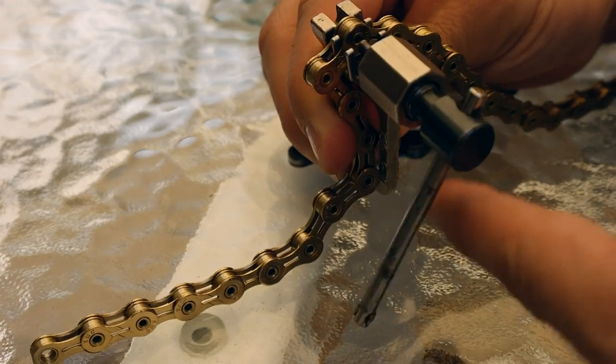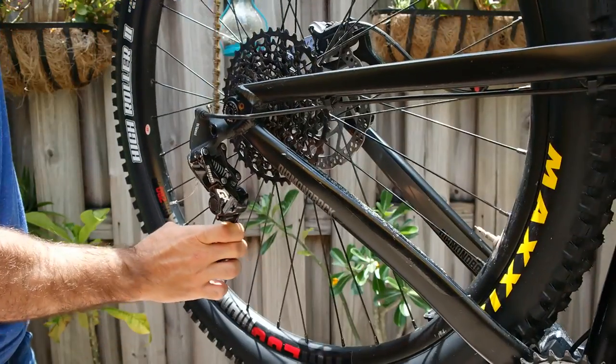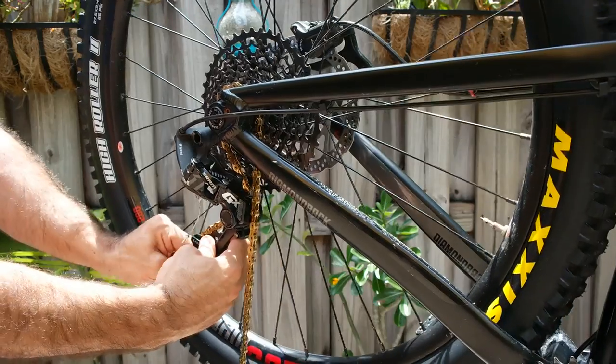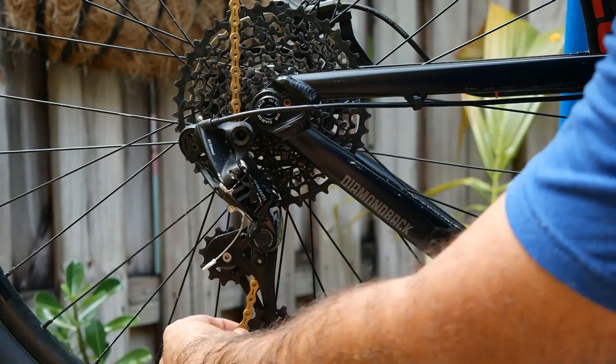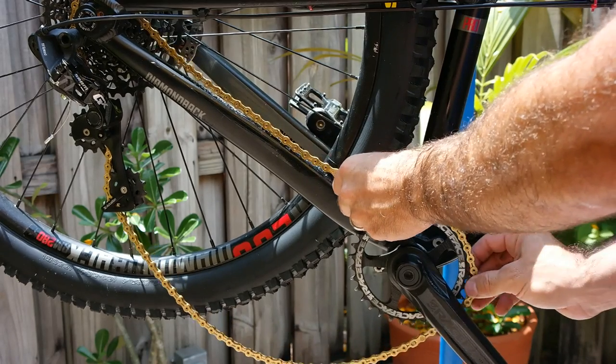Plus, at one link short, you're putting extra stress on your derailleur and drivetrain. When reinstalling a chain, you'll need to route it through the derailleur. If you've never done this before it might be confusing, but you can always look at a friend's bike for reference. Just start at the back of the cassette, route it in front of the upper pulley, and behind the lower pulley. Go around your front chainring, or even your bottom bracket, to join the chain together.